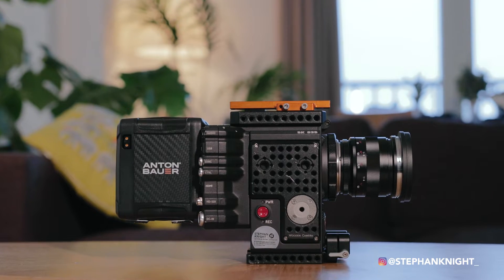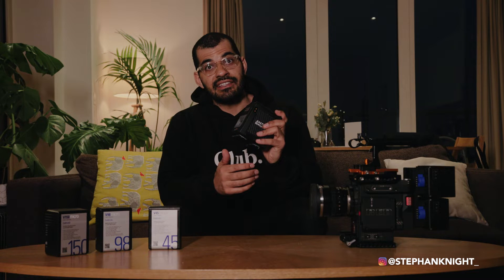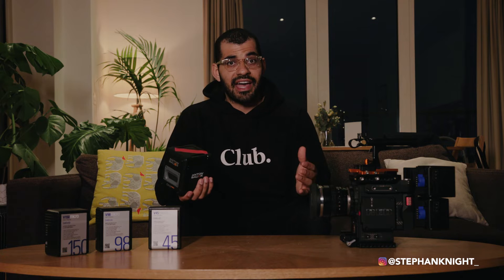These Anton Bauer batteries are awesome, but to power the RED camera for around 8 to 10 hours I needed four of them. I couldn't just carry them in a backpack because they're massive — I had to put them in a Pelican case with the Trek pack and its massive charger, which meant carrying two bags. It just didn't work for me.